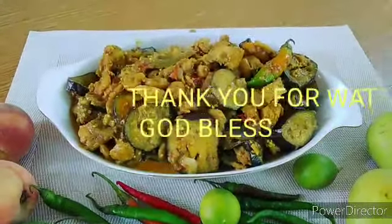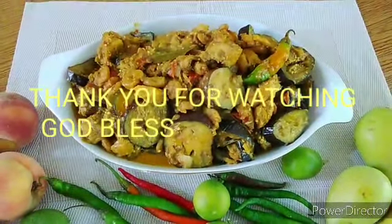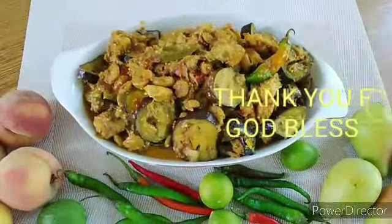Huwag nyo pa rin kakalimutan mag-share sa inyong mga kaibigan. Like, share, and subscribe. Pakiclick lang po ang bell button below para updated kayo sa mga susunod ko pang video. At maraming salamat sa mga nunood lagi ng aking premiere, maraming salamat sa mga bago kong mga kaibigan na mga nunood ng aking video, at iyong mga susunod pang manunood. See you again my next video. God bless you all. Bye bye.